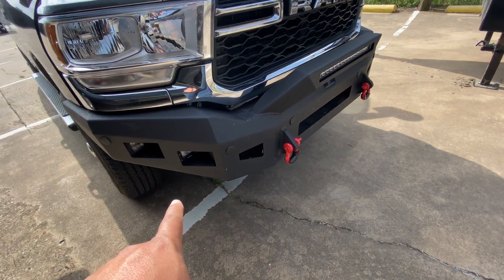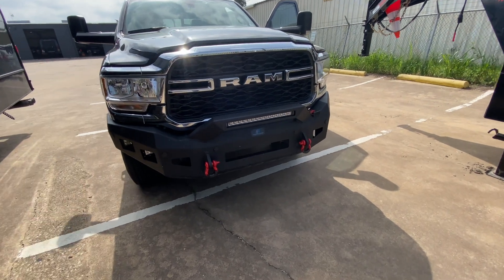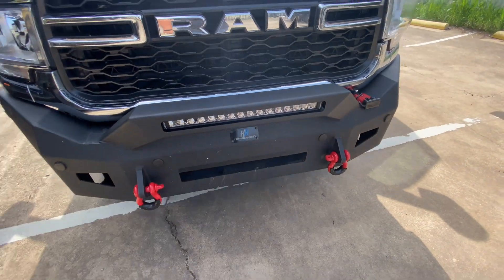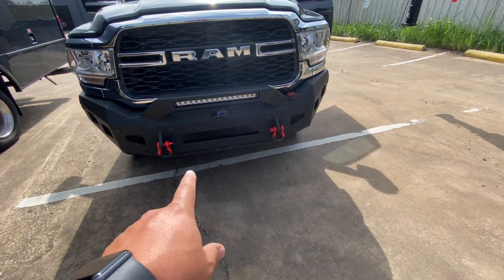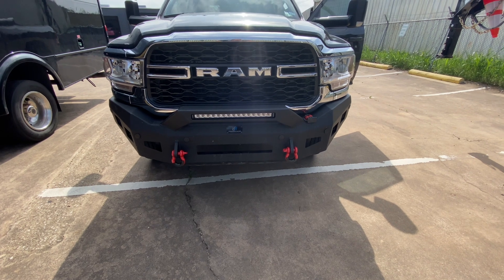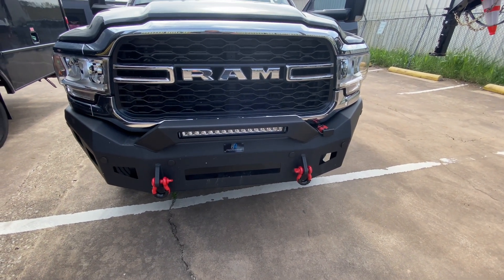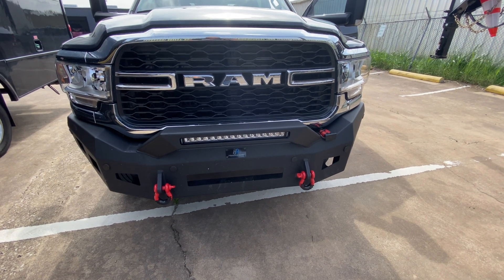I've got spotlights, I've got regular fog lights, all LED. I did the LED upgrade on the headlights and I did the LED bar here in this section. I'll probably add a winch here soon — I don't think about using a winch in the front, but you never need one until you need one.